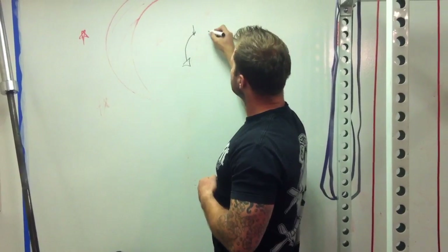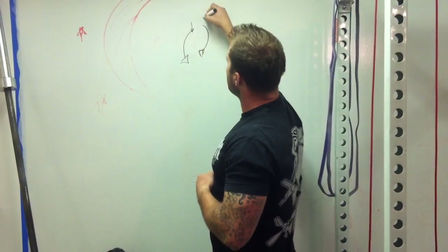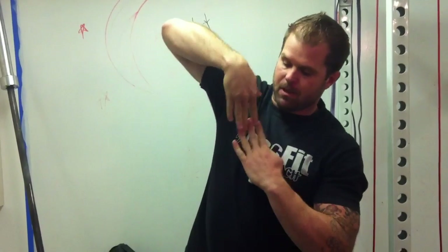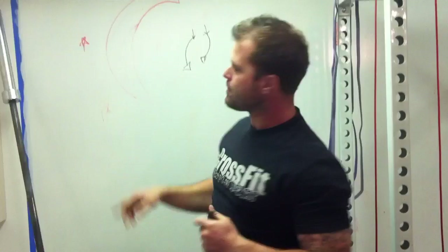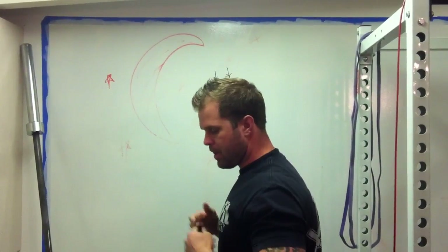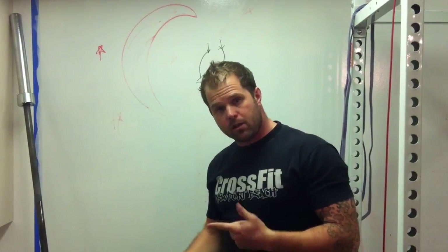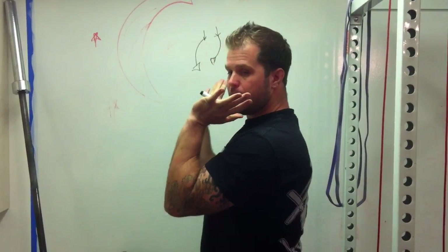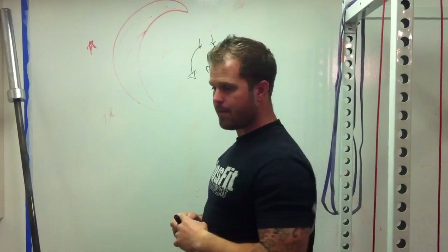Here's the pelvis. What we want to do is create a little thoracic extension to be able to support that load. Now we have a bow effect and the system can be loaded — this way it's going to easily collapse, this way it's going to be stronger. So this is one of the reasons we need to make sure our athletes can get into some extension. Abs are on tight, extend through. Simple things like the keg drill or thoracic opening on the double balls can often just allow the athlete to get into a much stronger, more upright position.